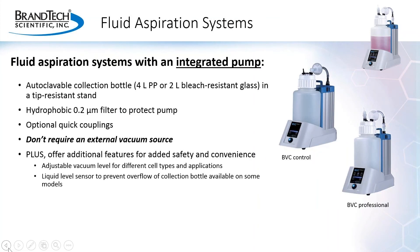In addition to systems like the BVC Basic that require an external vacuum source, fluid aspiration systems are also available with an integrated pump. These systems have the same features as the BVC model: an autoclavable collection bottle securely held in a tip-resistant stand, a 0.2 micron hydrophobic filter to protect the pump and the lab environment, and optional quick couplings for easy disinfection of the bottle contents. Having an integrated pump also offers flexibility and convenience, as the system can be placed anywhere it's needed. The vacuum level is electronically adjustable, which can be critical when working with sensitive cell types, and some models also offer liquid level sensors to prevent overflow of the collection bottle.